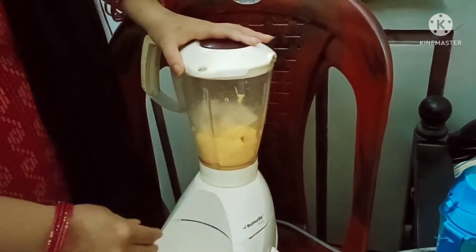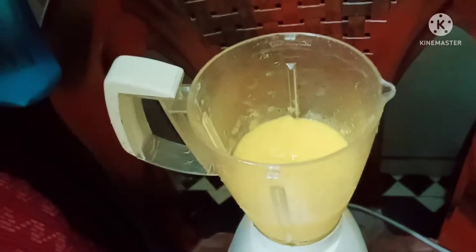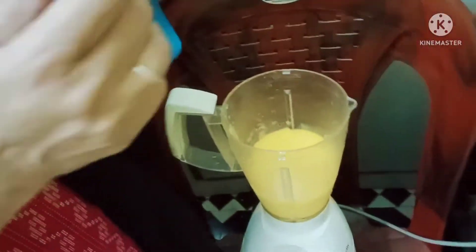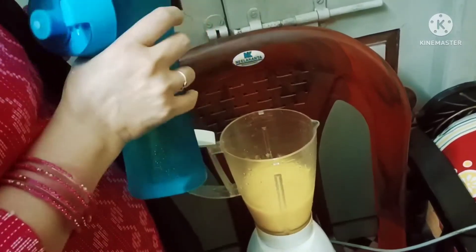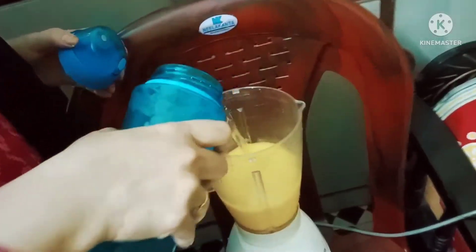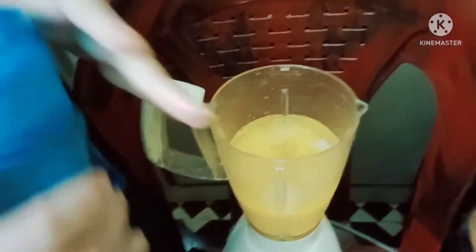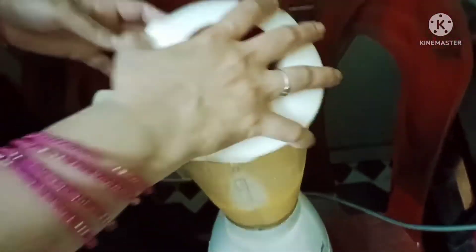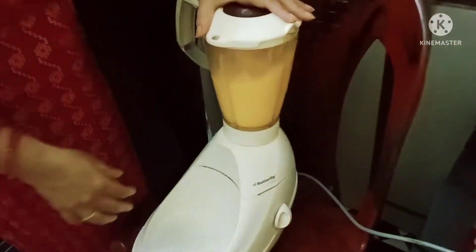Add sugar. Now you can use chilled water ice. Let's mix the chilled water ice.